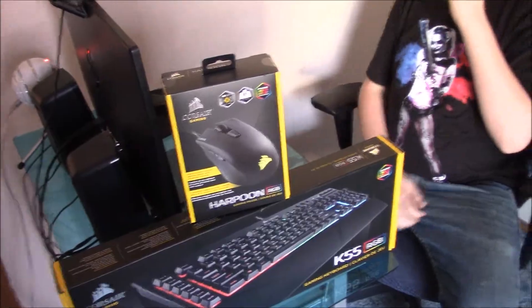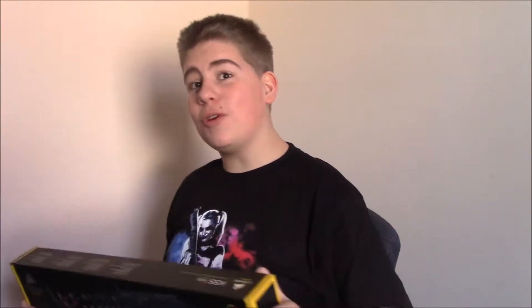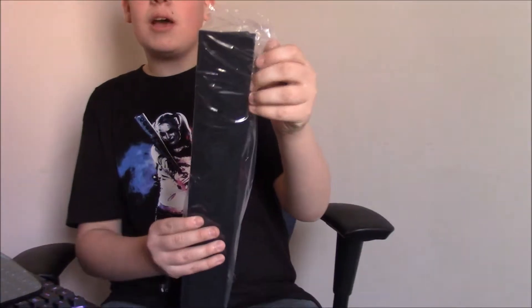What is up guys, Batman the Gamer here, and I'm here for two unboxings. We're gonna do separates, but we're gonna make both videos. So this is the keyboard — I'm gonna go ahead and unbox it, set it up, and give a review on it like I always do. And here is the new one. This is an add-on mouse.